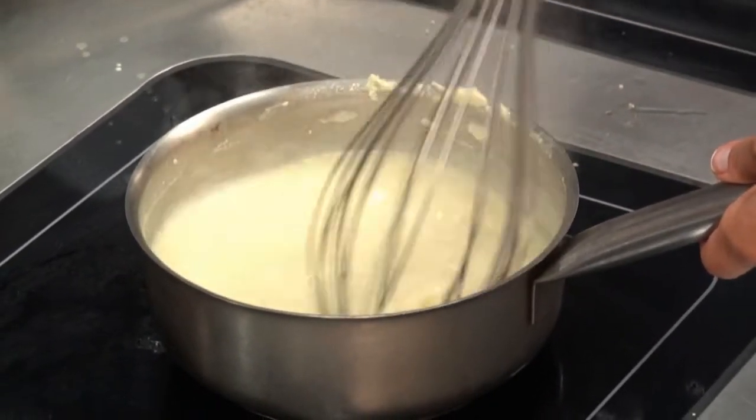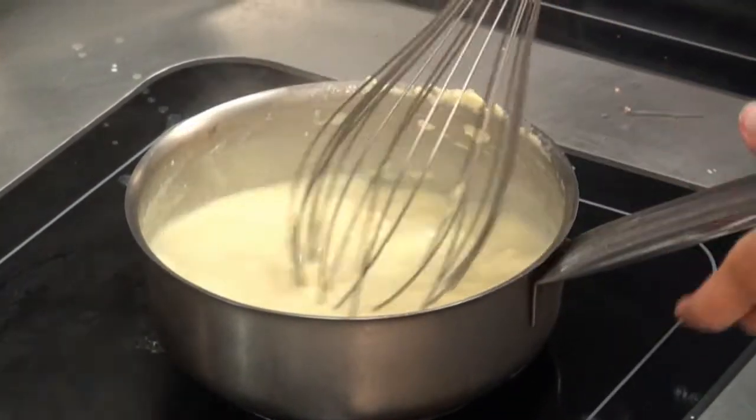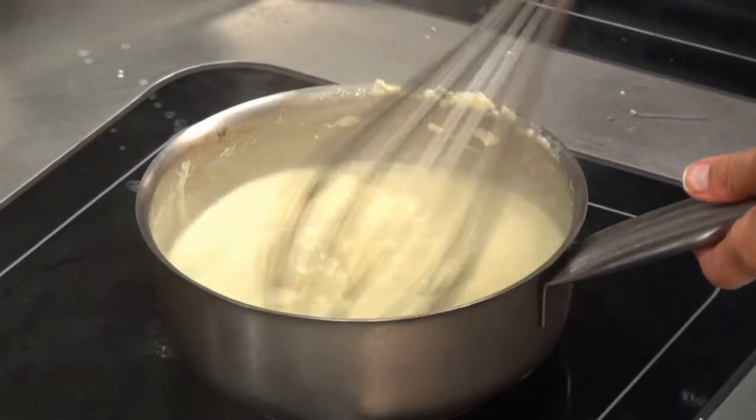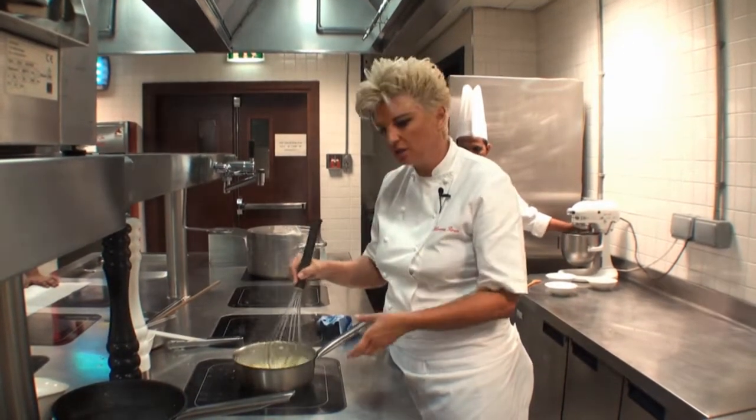And then we cool this mixture and once it is cooled properly, we add it to another quantity of double cream. But it has been whipped. And this is what is going to give us the body and the volume and the creaminess of the chocolate mousse.